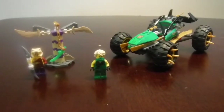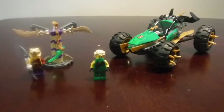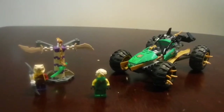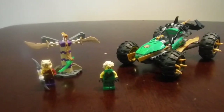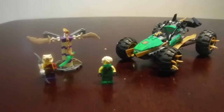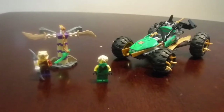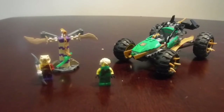Hello everybody, my name is Kevin Big Dog Bricks, and right now I'm reviewing the Lego Ninjago Jungle Raider. The set number is 70755 with 180 pieces. The age range for this was 7 to 14. It comes with two Lego figurines, the price was $19.99 — almost exactly $20 — and the set came out in 2015.